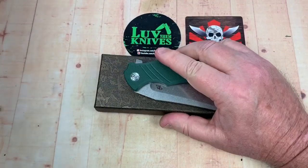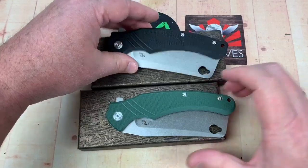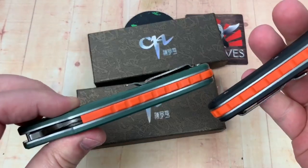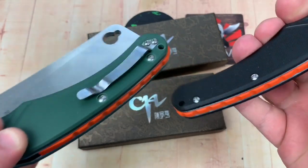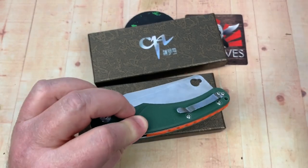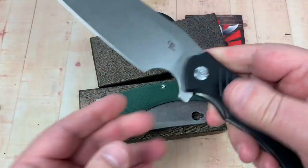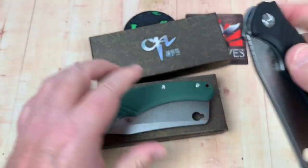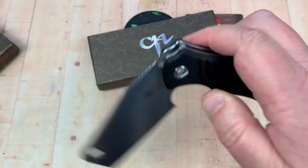By the way, they also come in black if you don't like green, although they both have the same color backspacer — orange — and the same kind of pocket clip. So, obviously, right-hand tip-up only. There's the black one.